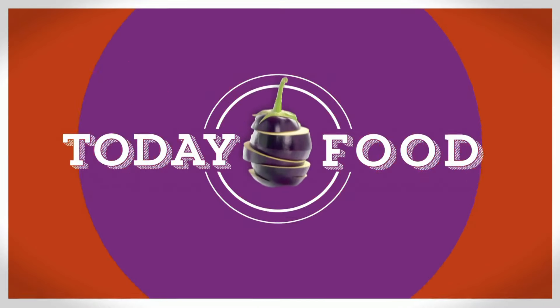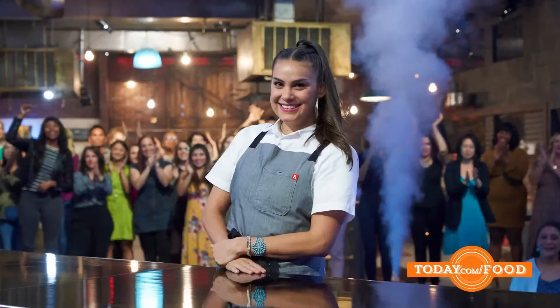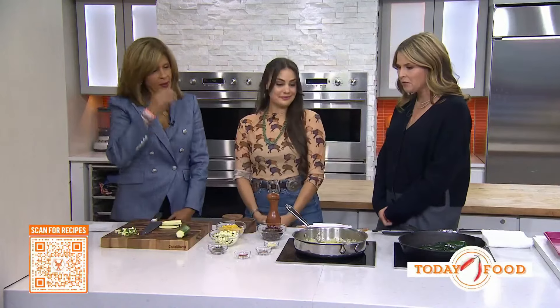Today is Indigenous Peoples Day and we're marking this occasion with Chef Piette Despain. You probably recognize her as the season one winner of Gordon Ramsay's Next Level Chef. Piette loves to combine the flavors of her Native American and Mexican heritage, and you can follow along today by scanning that QR code to get this recipe.